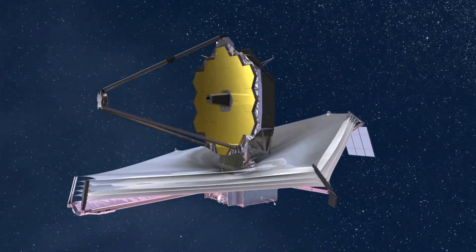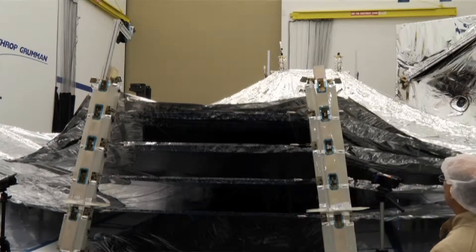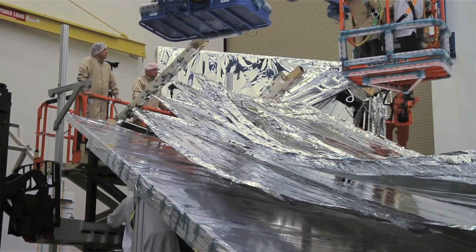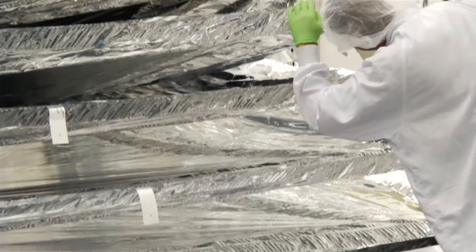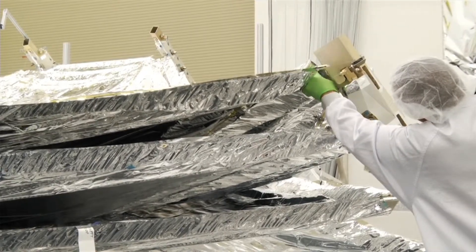When this test is done, will it look like the pictures we've seen of Webb? Actually, it won't look exactly like the images. The overall shape and size of the membranes should be close, but there are some differences we won't be able to replicate because we are deploying in one G of gravity on Earth. We won't be able to realize the real shape until we get up into space, where it's a zero G, or weightless, environment.